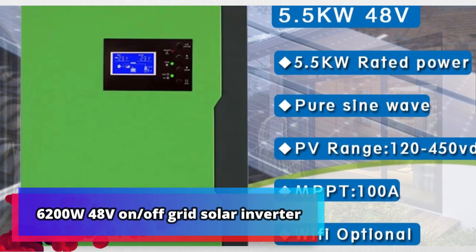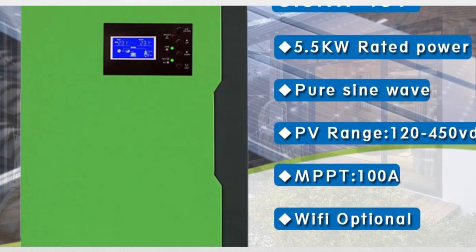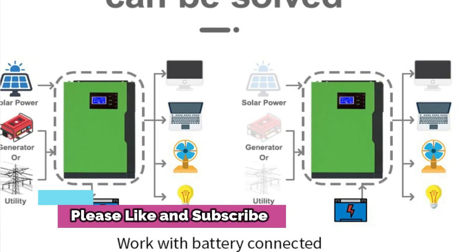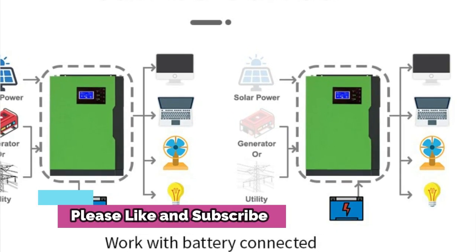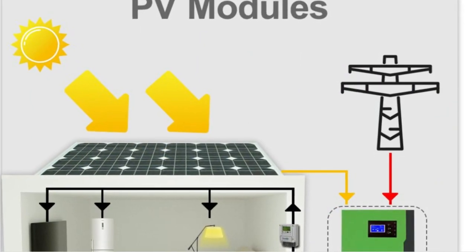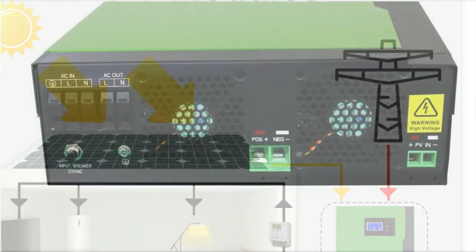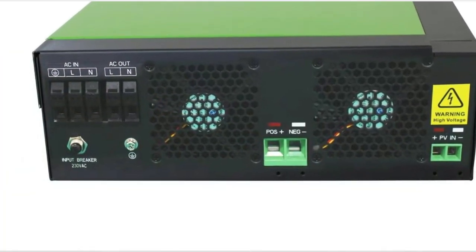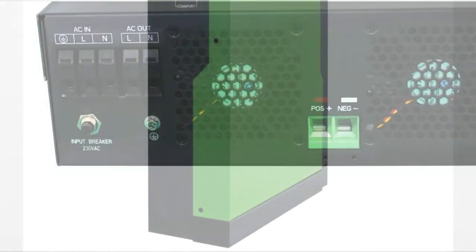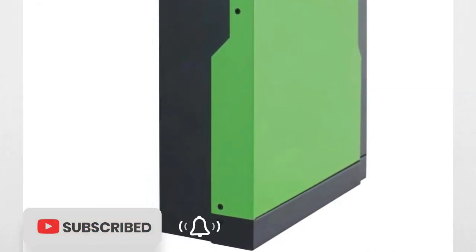Product number 1: 6200W 48V on/off-grid solar inverter. The 6200W 48V on/off-grid solar inverter is an innovative solution for harvesting solar energy. With its built-in 120A solar controller, users can easily access, monitor, and manage their power. The RGB lighting feature allows for a more efficient and customizable operation mode. The inverter is equipped with a wide voltage input range of 90 to 500V DC, making it suitable for various PV systems.